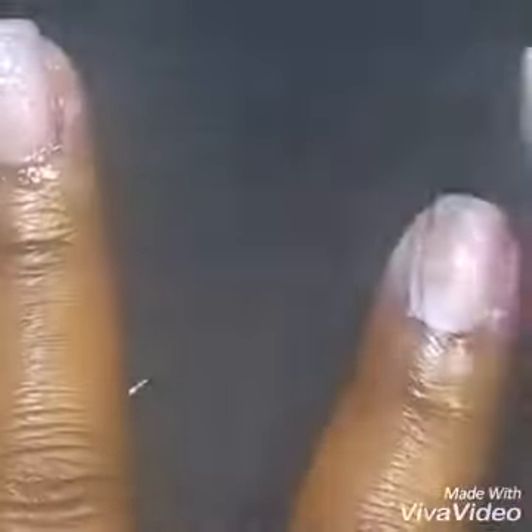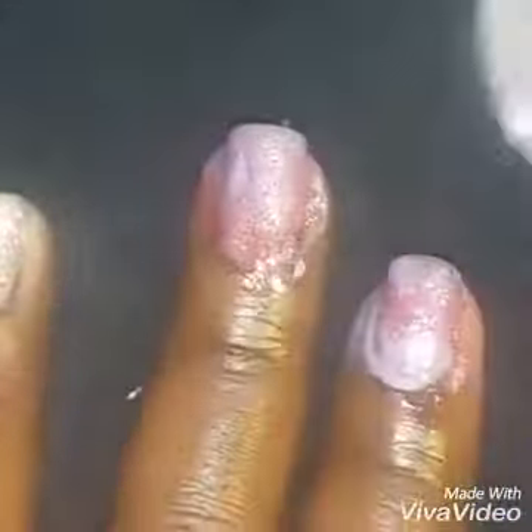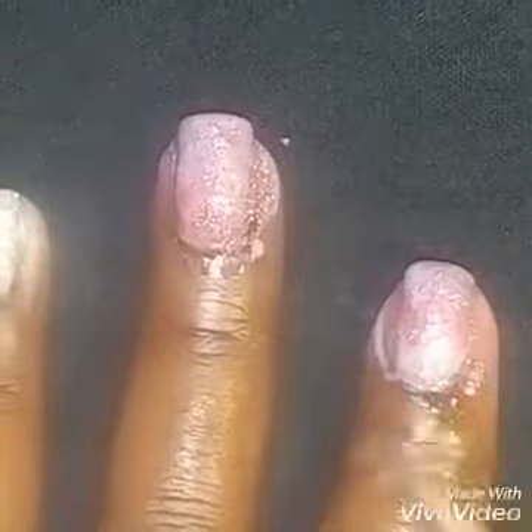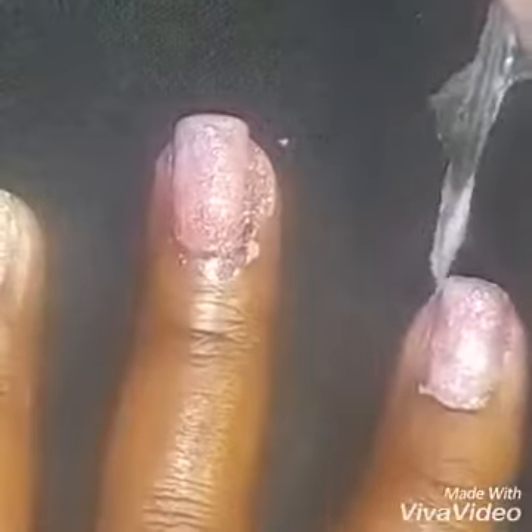Here I am applying the second coat for better coverage. Look how shimmery and shiny that is! Then you just gently pull up the glue and it makes for easier cleanup.